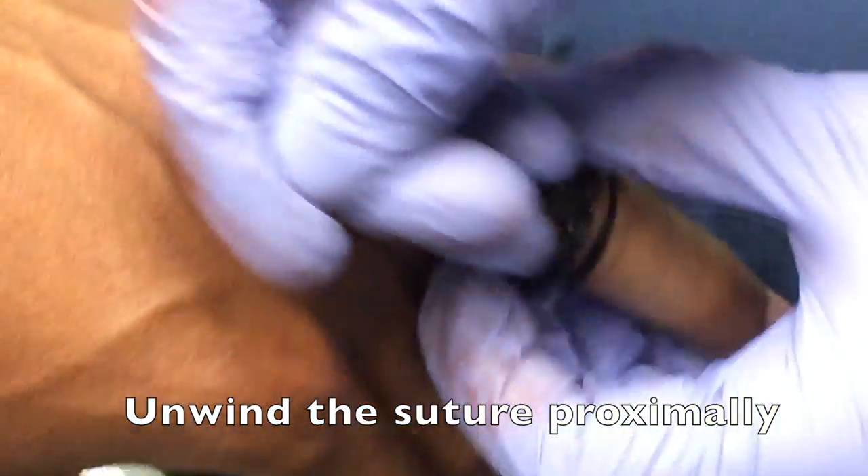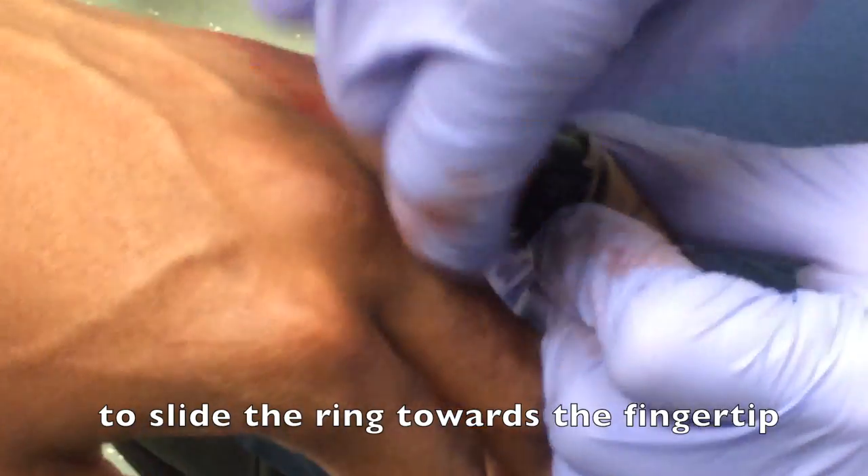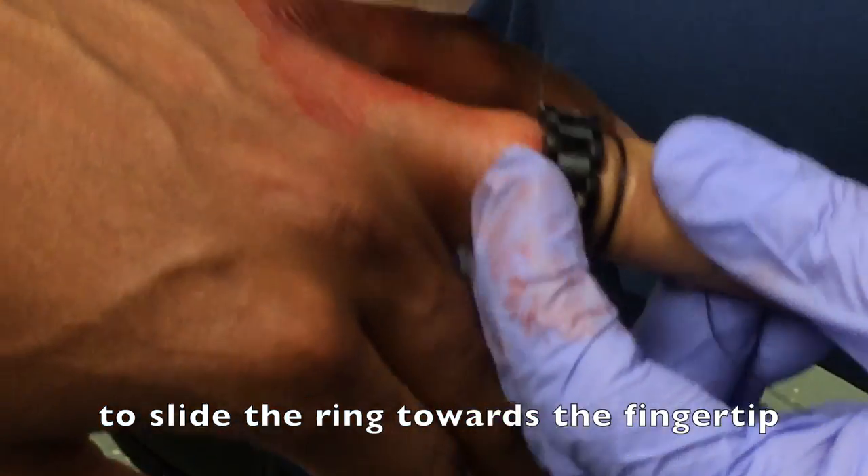After you've coiled it tightly, you're going to begin to unwind the suture proximally in order to slide the ring towards the fingertip.